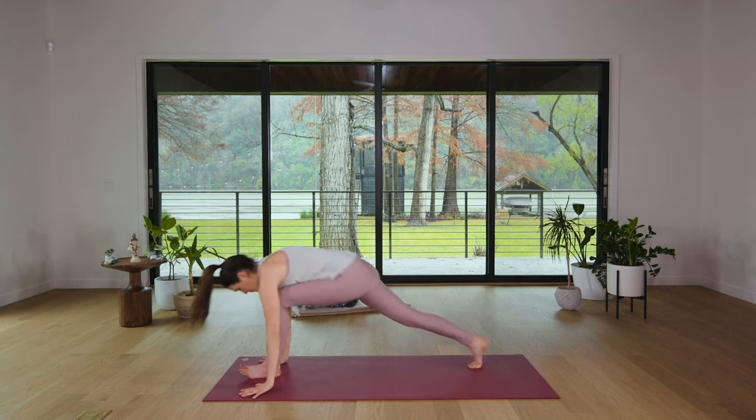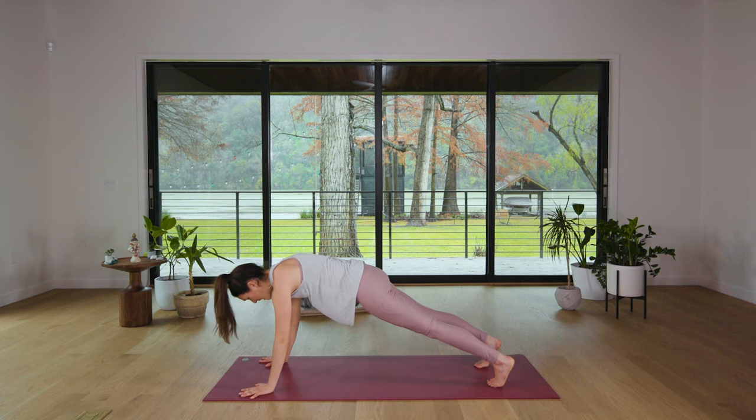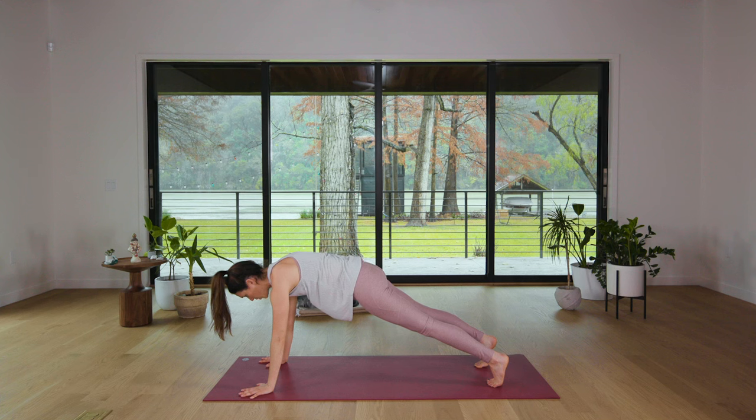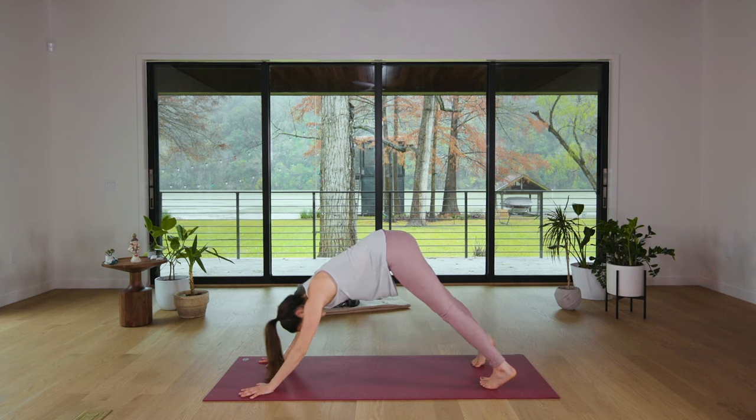Plant the palms. Step the right toes back. Step the left toes back. Inhale here. Hollow body. Press away from your yoga mat — a little bit of core. And then exhale, Downward Facing Dog.